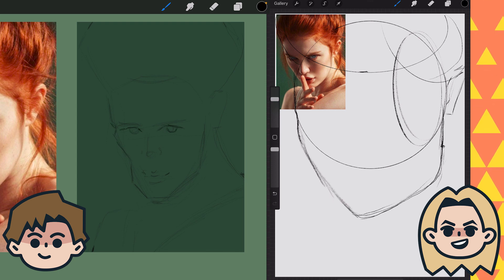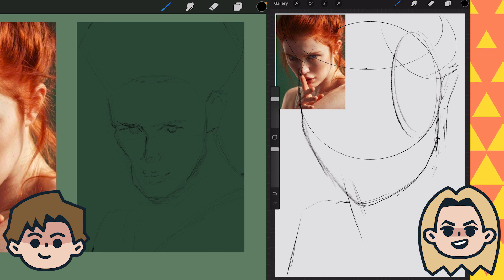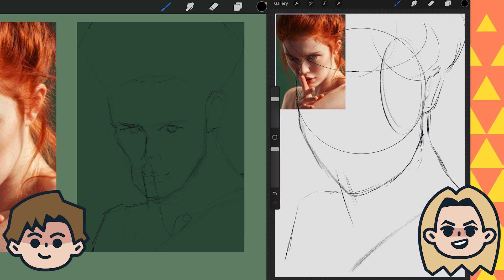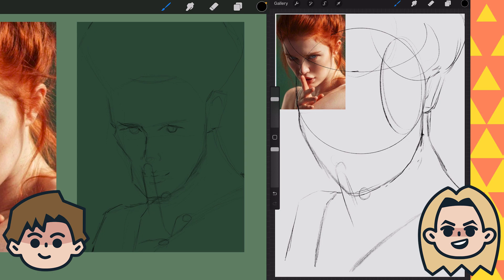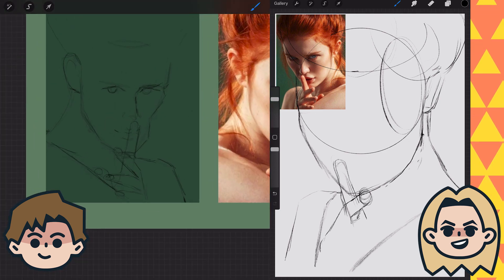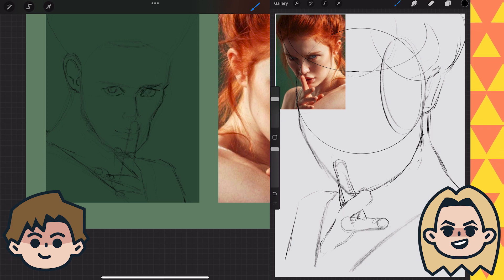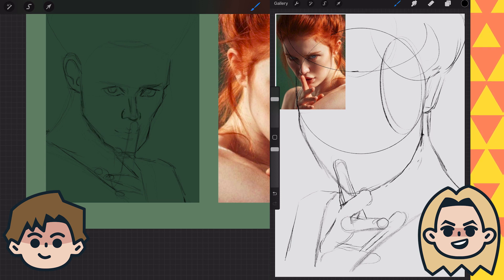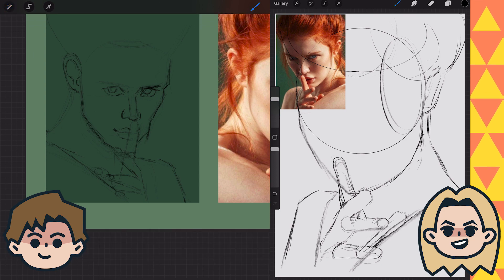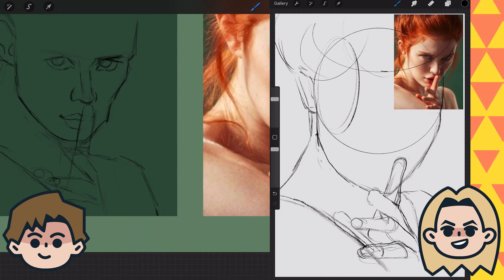We're drawing the same exact portrait, but the end result isn't exactly the same. Which is surprising — we've taken all the same tutorials and the same lessons, but it's so interesting to do this exercise and see just where we're different.